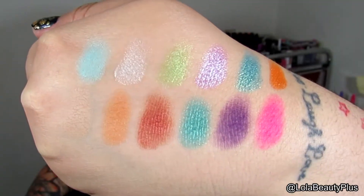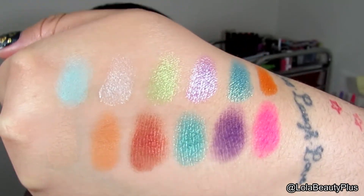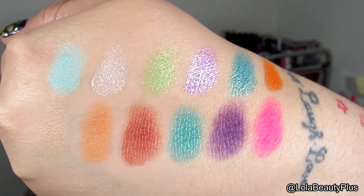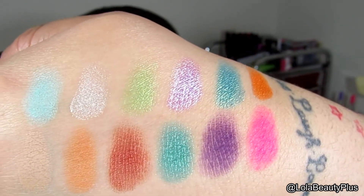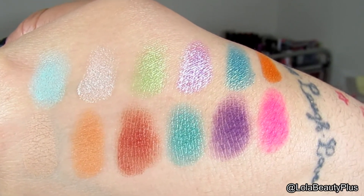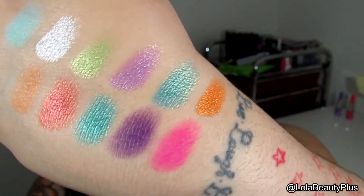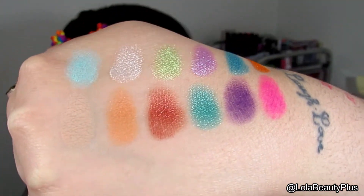The first light blue matte color is called Summer Breeze. The second color, which is a champagne shimmery color, is called Martini. The third, which is a very light green shimmery color, is called Kiwi Flower. The fourth color on top is a very nice lavender shimmer called Lotus Flower. The fifth color on top is a nice light blue called Hummingbird. And that orange color, which is also shimmer, is called Tequila Sunrise.